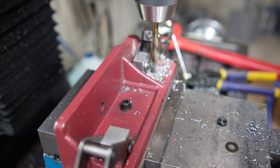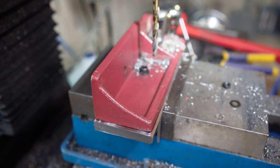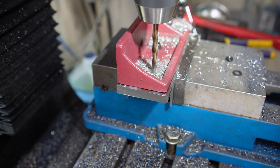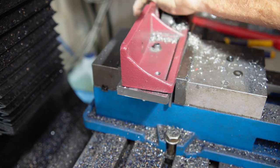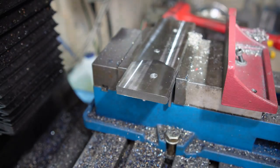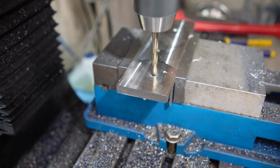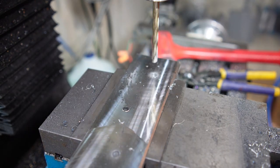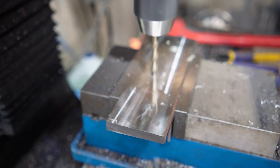Here I have the long factory fixed jaw clamped to the new jaw I'm making in my mill, and I'm drilling three holes at 6 millimeters through both parts — this is just to mark and position the holes. Notice I have a little 6mm bolt in the center one to keep it in place. Then on the new jaw I drill them out to 9.5 millimeters, because I'm going to use a 10 millimeter tap.